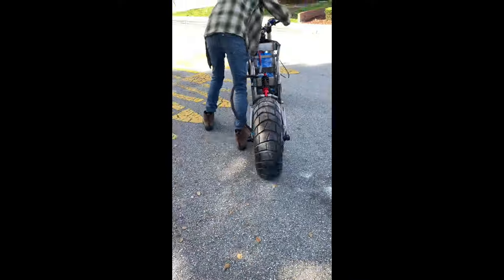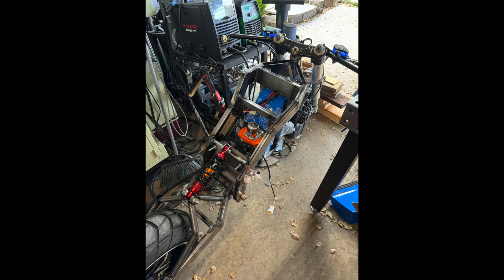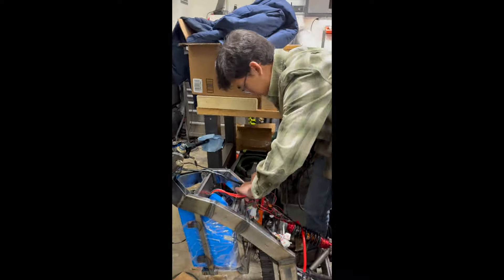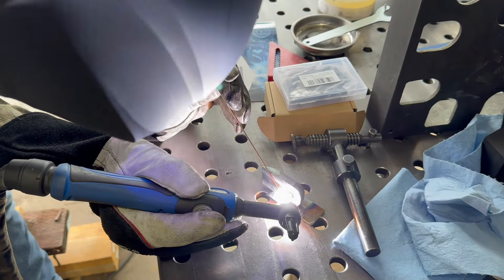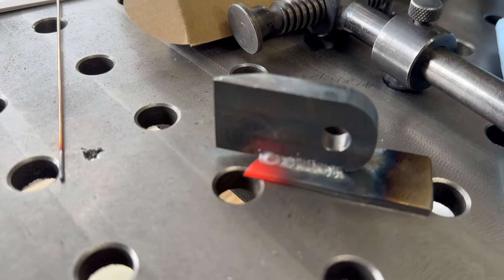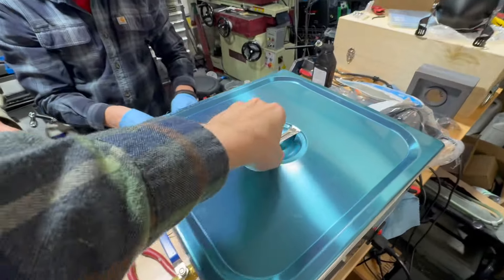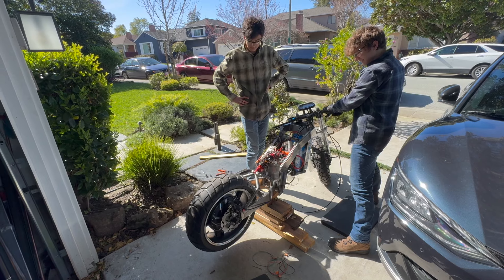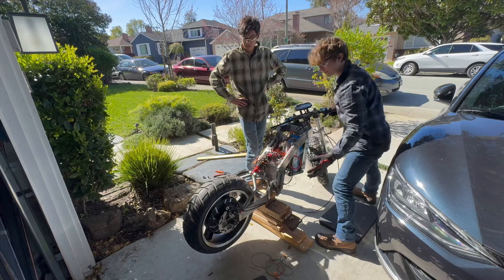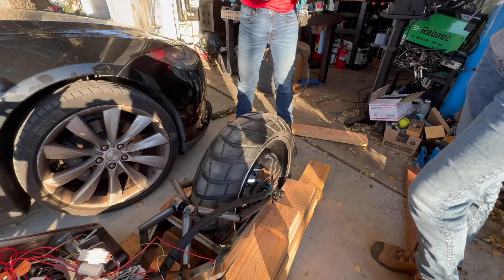Ian's trying to push the motorcycle around. Doing some wiring. Welding a kickstand mount. Cleaning and rebuilding the brakes. Reassembly. First motor test. Second motor test. Third motor test.